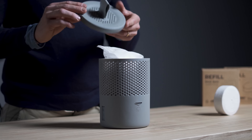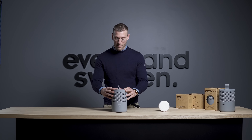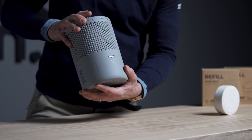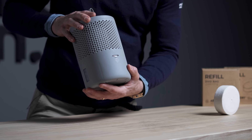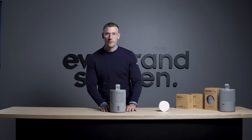In this case, you can choose between a refill bag or a tab. We are going for the refill bag. You place it inside the bag, and then you take the lid, align the symbol, and place it on top.